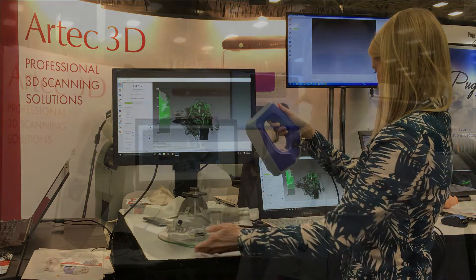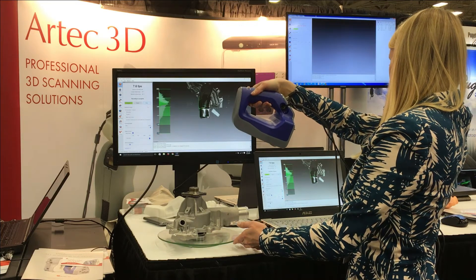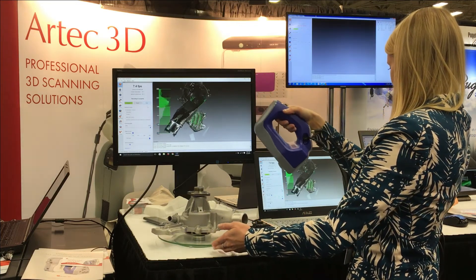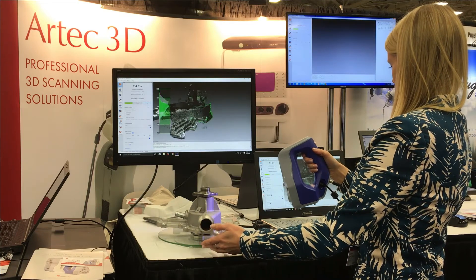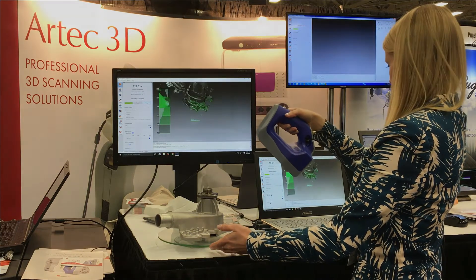In our software, we create an image of the object consisting of a multi-million polygon mesh, and then it depends on what you want to do with it. For example, you can send it directly to a 3D printer as an STL file, or you can use our special plugin to convert it to SolidWorks surfaces and use it inside SolidWorks to create your own design. You can also use other modeling programs like Rhino if you need 3D modeling and computer graphics.